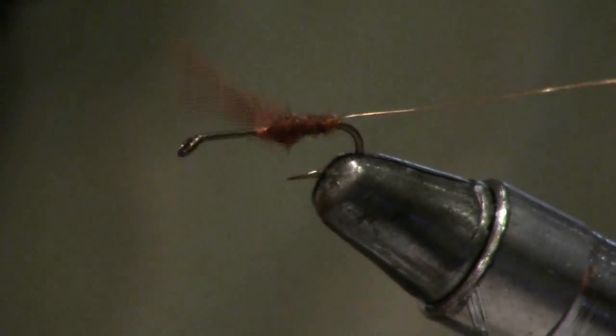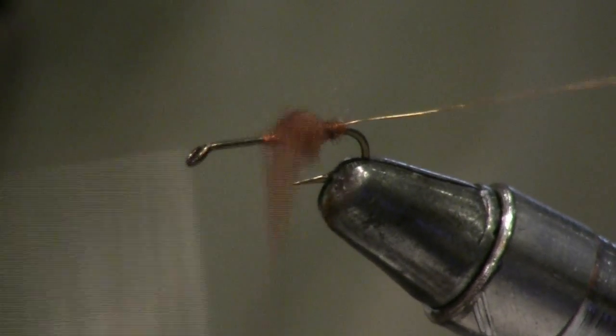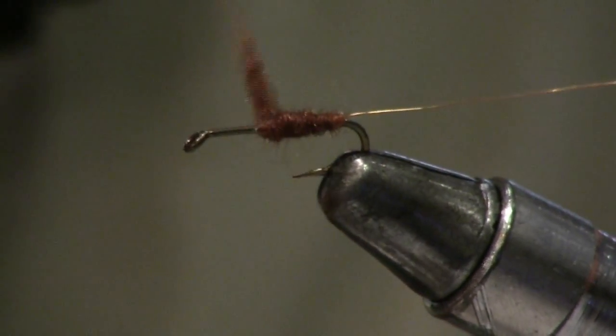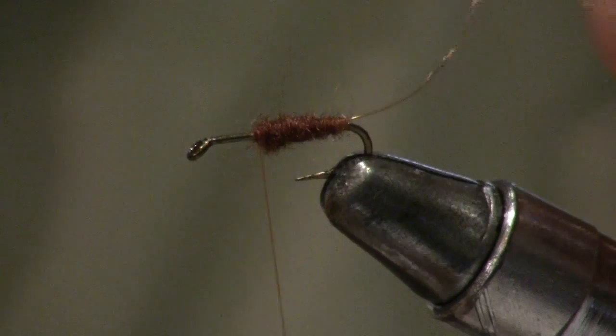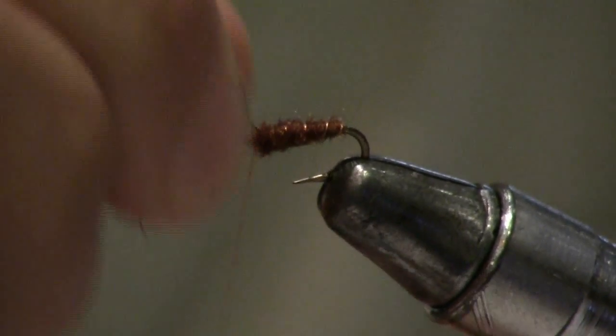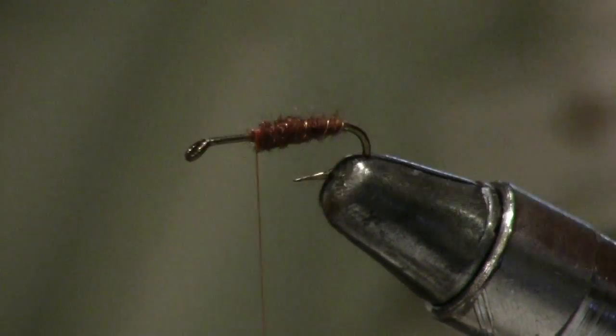Wrap it down about two thirds of the hook shank. I want it to be a little fluffy so it'll float easier. Then wrap the copper wire down and snip that off.